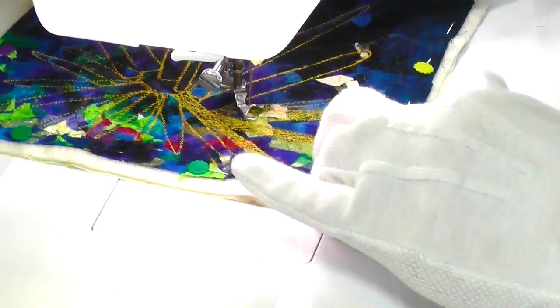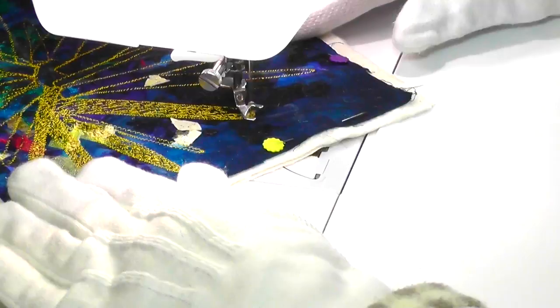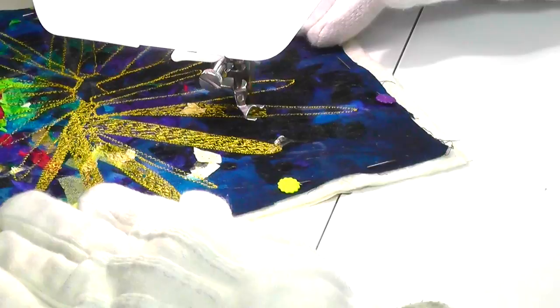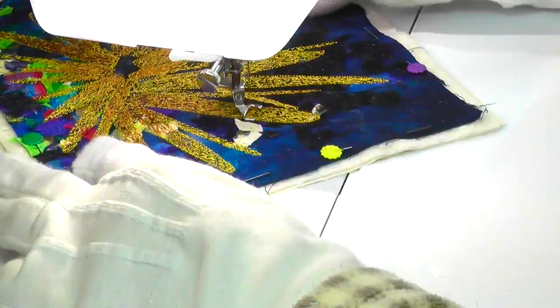Gradually I worked around the whole design, filling the pencil spines with yellow colour as a base. Then I began adding darker colours, beginning with a light orange shade, working from the centre of the sea urchin outwards.